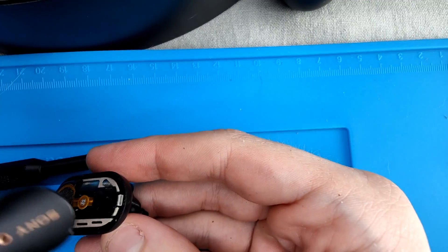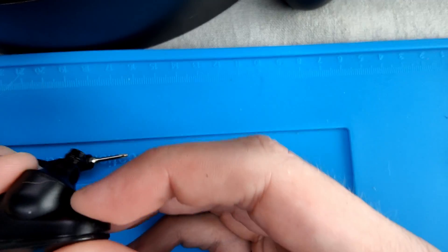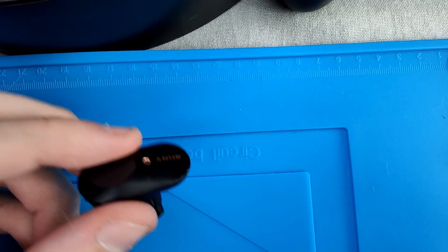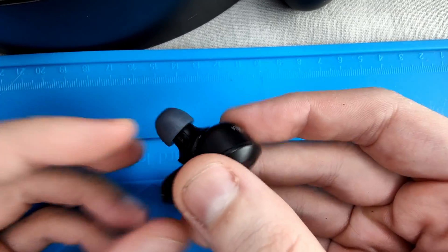Once done, you can put back the top cover of the earbud into place. It will just clip in and the earbud will look like you never opened it. Put the silicone earpiece back on the earbud and place the earbud in the charging case.